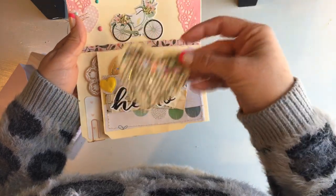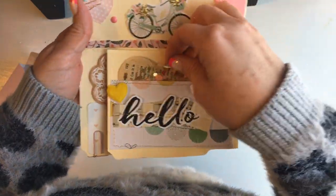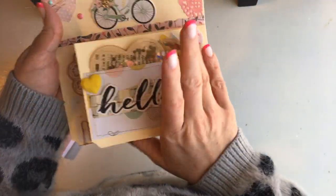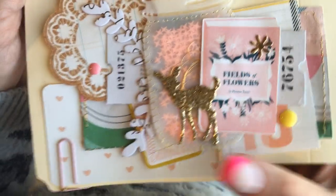This is going to a friend of mine. There are little embellishments that she can take out of there and then it flaps open. And then this is just a cluster page — I love that deer.